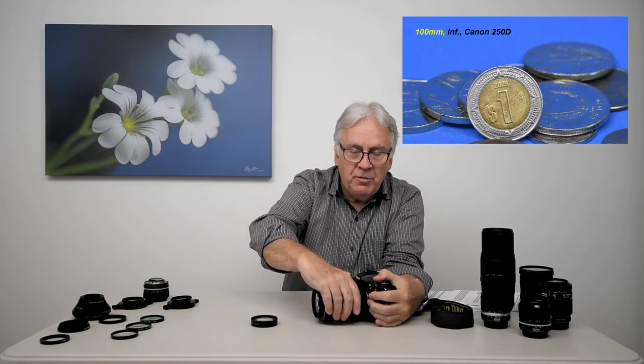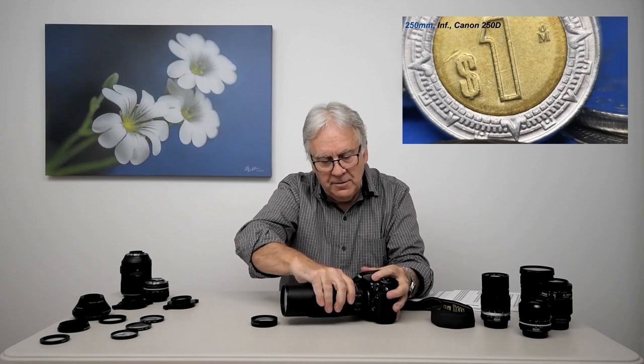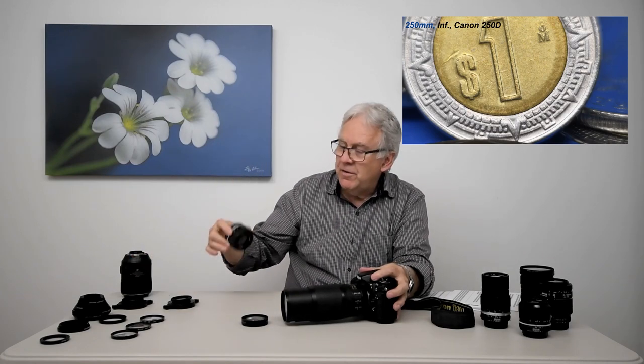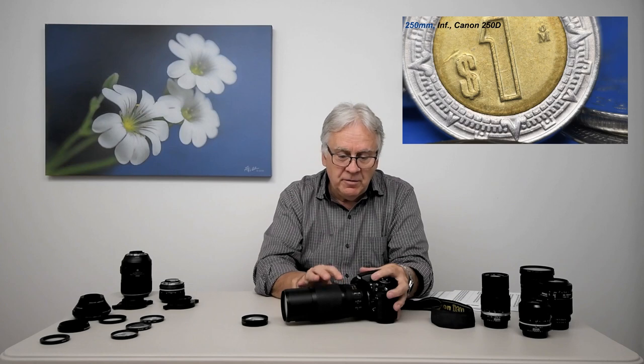Now, if I replace the 100 mm lens with a 250 mm lens, always set at infinity and always using the same close-up lens, I will have a magnification of 1x. Since the lens is five times stronger than the 50 mm lens, my magnification is also five times stronger. Instead of having 0.2x magnification, I multiply it by five and I get a magnification of 1x.